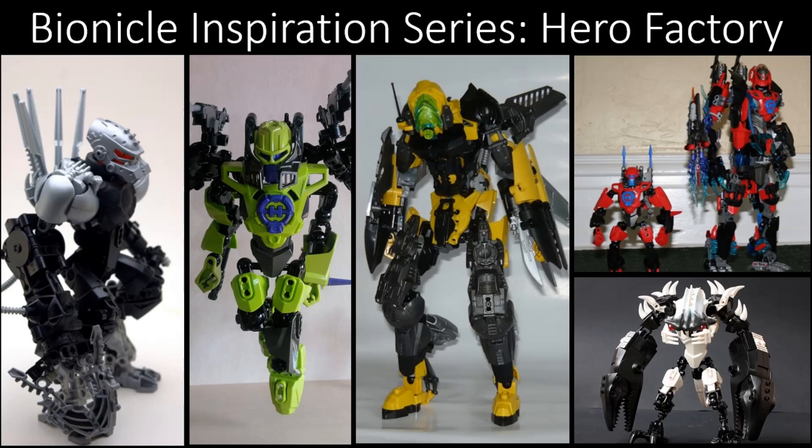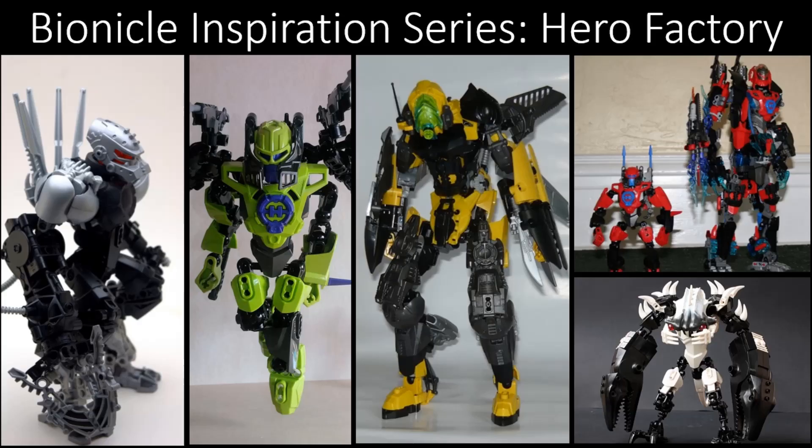That was some Hero Factory MOCs in this Hero Factory themed episode of the Bionicle Inspiration Series — hopefully you enjoyed it. If you want your own MOCs featured on the show, send links, pictures, and general information about your MOC to the email shown on screen. I'll add it to the list and one day it'll be featured. Also be sure to check the links in the description to the MOCs featured in this episode — they're great builders and deserve some love. Thanks for watching; see you in the next one.